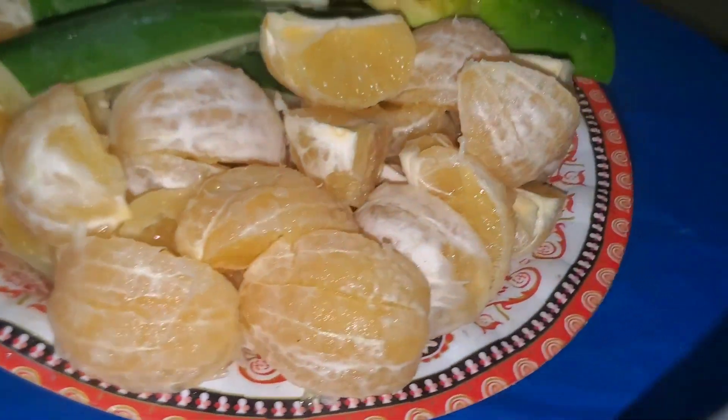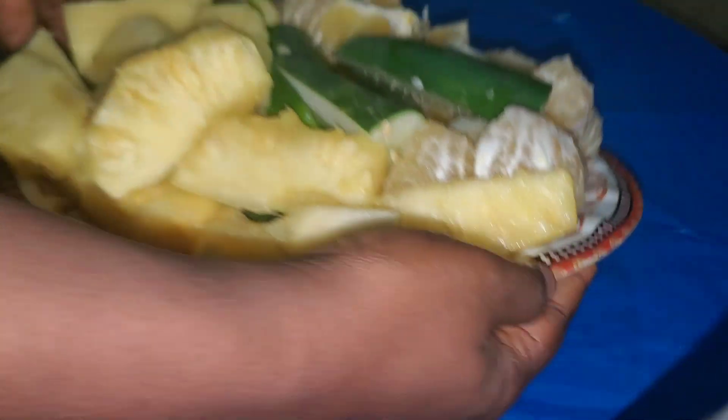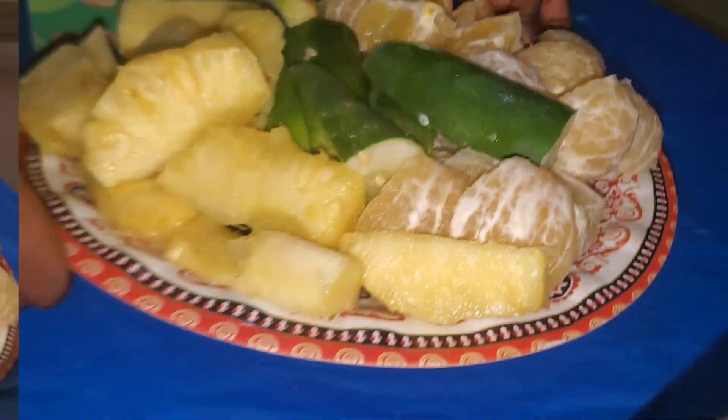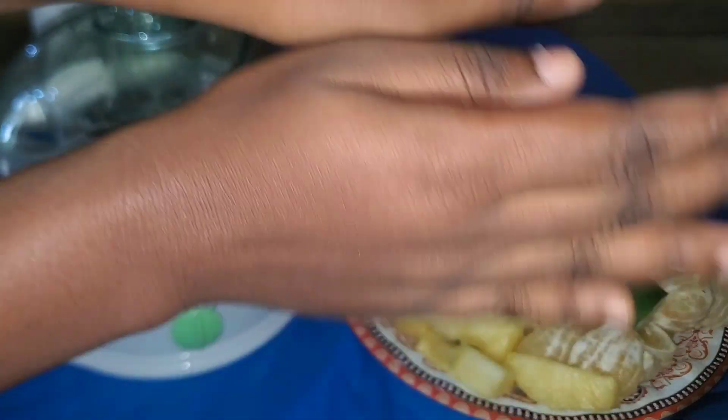So guys, these are the fruits I'll be using. I'll be using oranges — I've already peeled them — some pineapples, and I have some cucumbers as well. That's what I'll be using to make this juice. I'm not wearing gloves but my hands are clean.